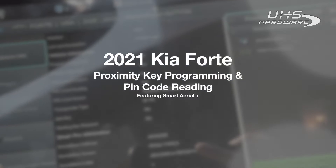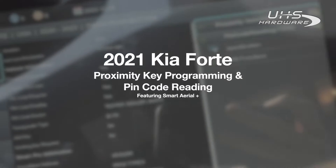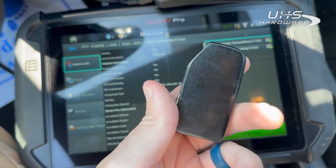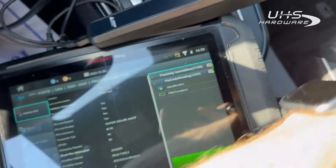Hey everybody, my name is Jay Laverne with Just Car Keys, and today I have the pleasure of working on this 2021 Kia Forte. As you can see, the customer's key has been through the ringer, so we're getting another one.